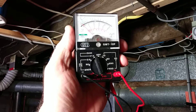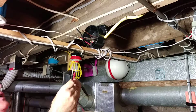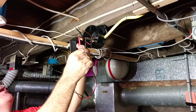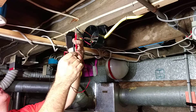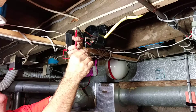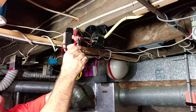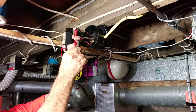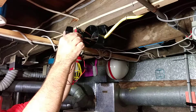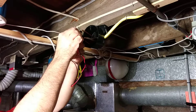So this is a multimeter. I put it on 250 volts AC. We're going to check from the red wire to the white wire — it shows 120 volts. We go from the black wire to the white wire — 120 volts. Now we go from the black wire to the red wire — we have 240 volts. From the black wire to the ground — that's 120 volts. And from the red wire to the ground — that's also 120 volts.